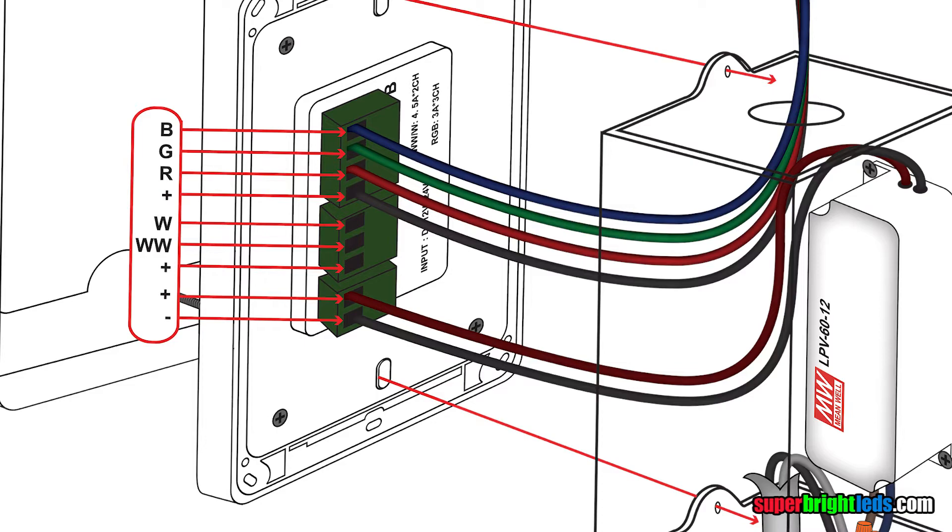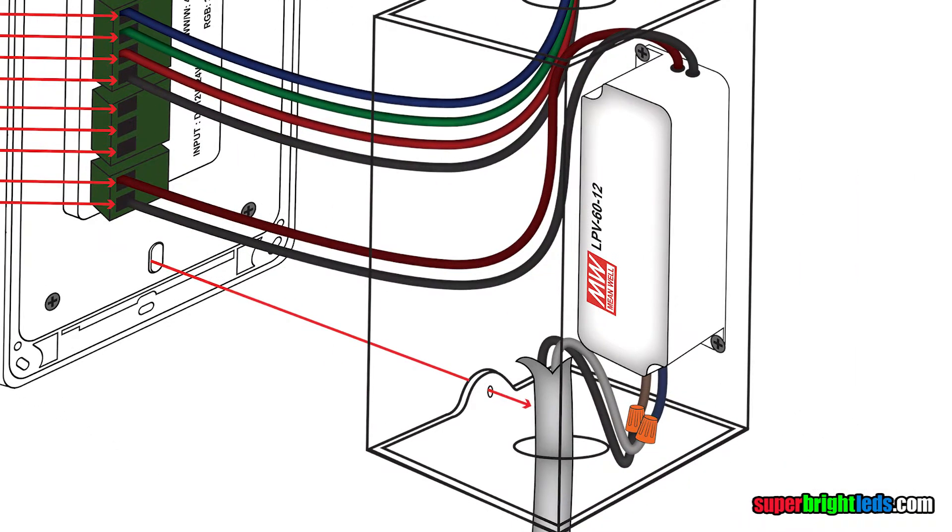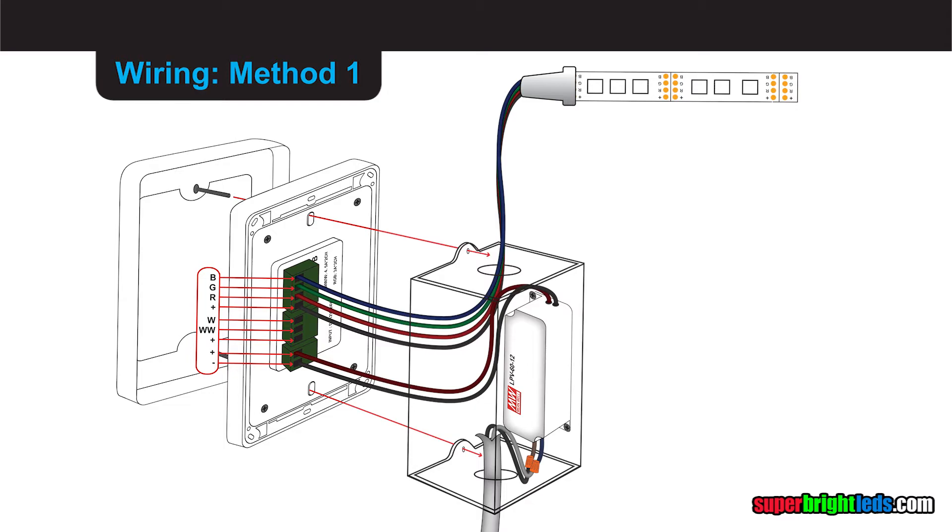Connect red, green, blue, and black wires from the RGB strip to the 12-volt output screw terminals. See wiring method 1 in the manual.